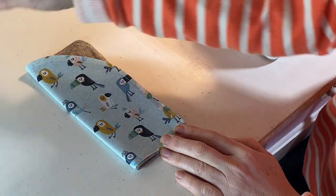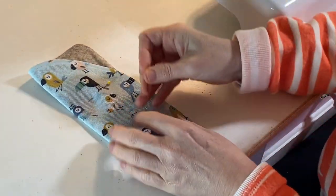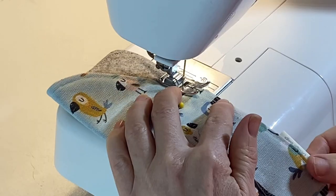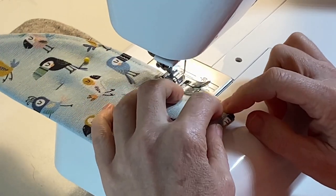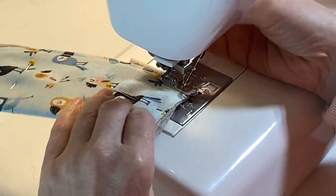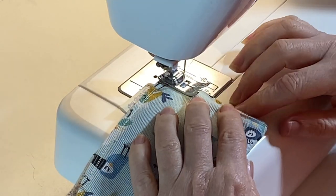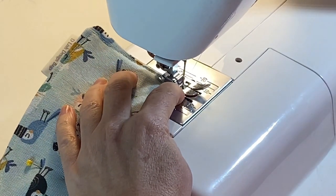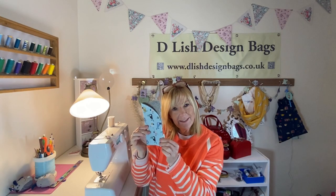We're now ready to stitch right the way around the case. Fold your case in half, put a couple of pins in to keep it in place, and sew down the last two open edges — this will form your case. Once you have snipped away any of those loose threads, the glasses case is now ready.